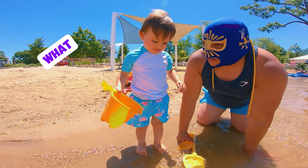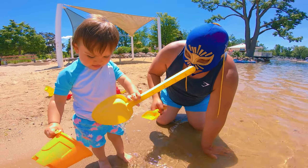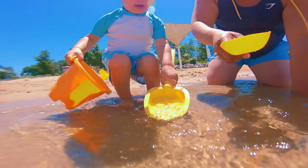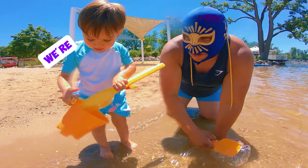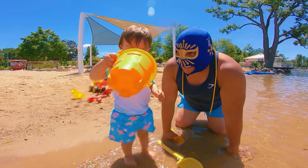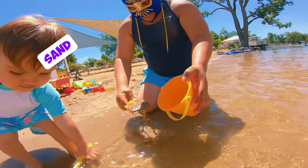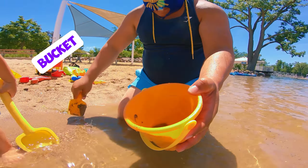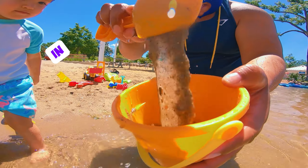Did you guys say big shovel, small shovel? That's amazing. Little man, what do you want to do? Do you want to play with the water? Can we put water in the bucket? Let's put sand in the bucket — sand in the bucket!